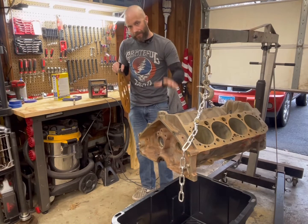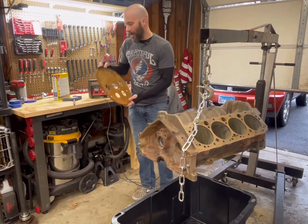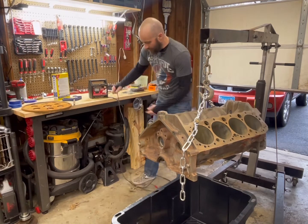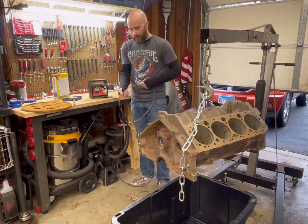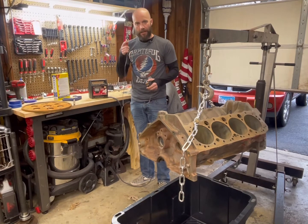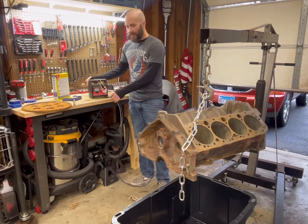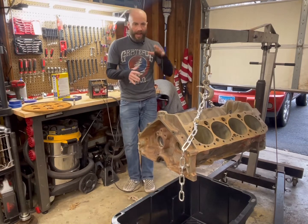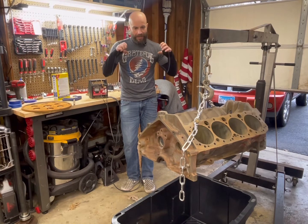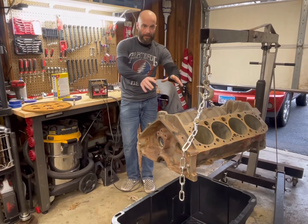You put your engine block down into the solution, your sacrificial piece of steel not touching the block, and hook up your leads. Your negative lead will go to your engine block, and your positive lead goes to your sacrificial piece of steel. As that energy flows through that solution, it actually starts getting into that rust and breaking it free from the actual cast iron block.